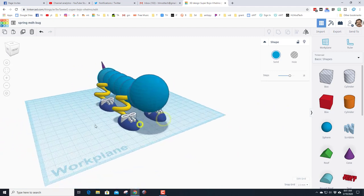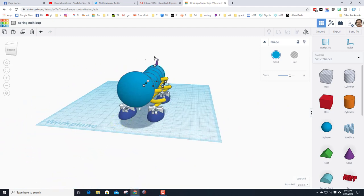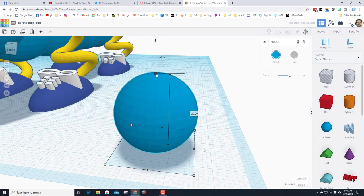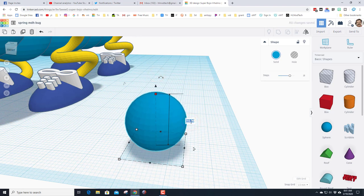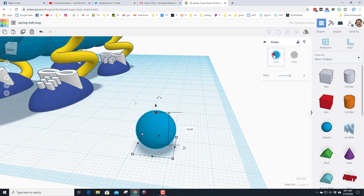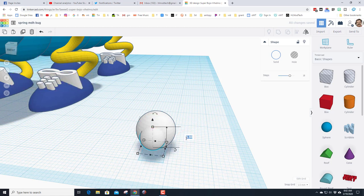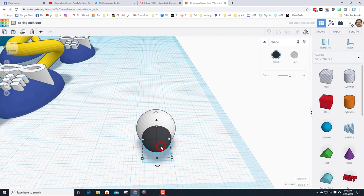Do Show All to bring back the tail and legs, then move to the front of the bug and give it eyeballs. Bring in a sphere, use Fit View to zoom in, hold Shift and squeeze it down, type in 10 for the size of the white part of the eyeball. Duplicate it, pull the new one forward, hold Alt and Shift to shrink it, type 7 and press Enter to make it the black part of the eyeball.